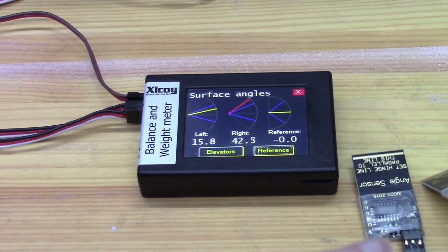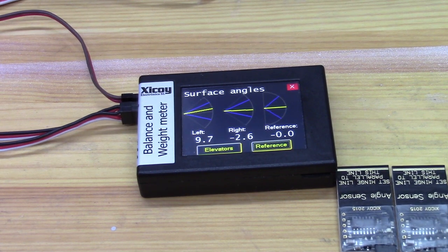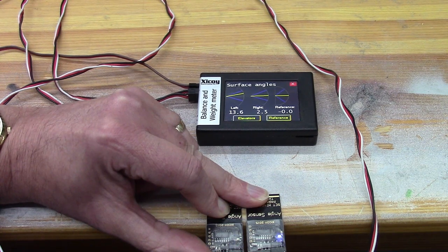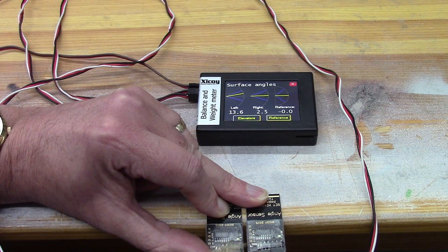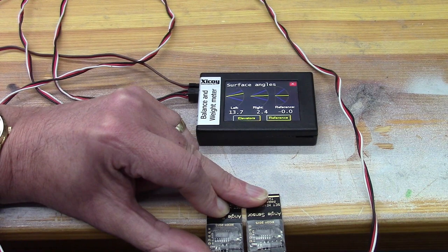Get your two angle sensors. What we need to do first of all is make sure the two angle sensors are saying exactly the same thing, so we want to set their reference. I've brought my two angle sensors to the edge of the table and I'm holding them down hard at the edge, which I have sanded to make sure is absolutely flat. Normally I would do this on the ground steel table of my pillar drill or bandsaw, because it really is a flat surface. The point is, we want the two of them to be at exactly the same angle as each other. And you can see by looking at the screen, it thinks they're at different angles, so we need to set them both to be the same.